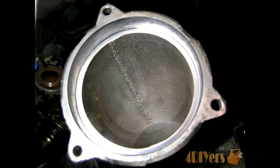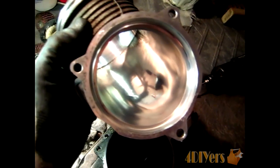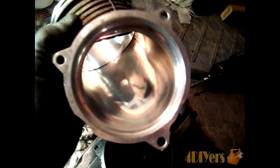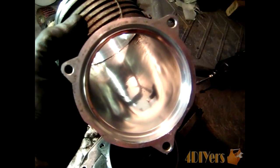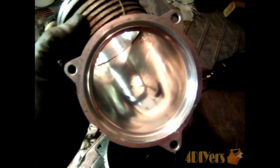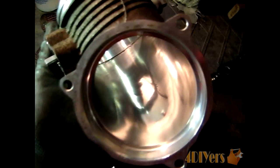This throttle body comes as a fairly rough casting from factory — I will insert a picture to show what it looks like before I polished it. I have taken some time and polished the inside, so you can see what it looks like when finished. In order to do this procedure you use various tools to get a nice finish inside. I used a special stone which goes on the drill, and then I used a series of flap wheels. You can also use a rotary tool such as a Dremel. There is also some hand work involved, using polishing compound and a Scotch-Brite pad.